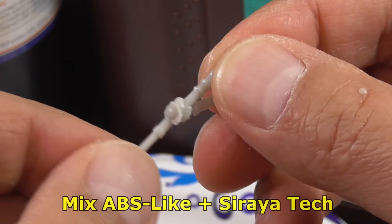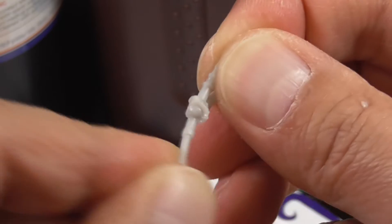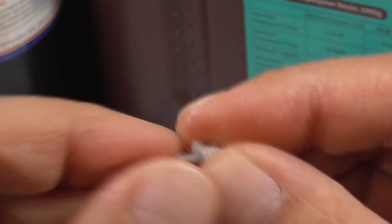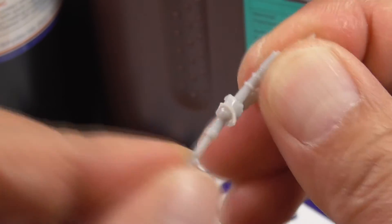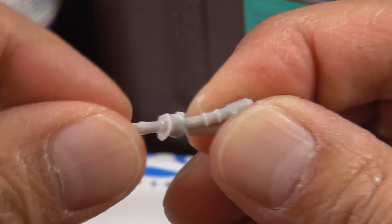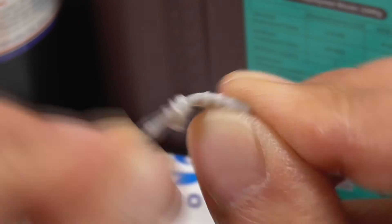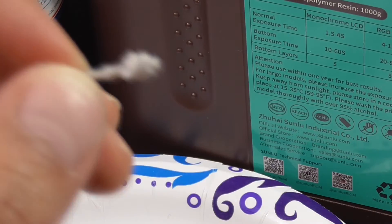Here is the ABS-like with Soraya Tech. Let me bend this one and see at what point it's going to break. As you can see, there's quite a bit of give, quite a bit of bend. The top broke off there, and then the bottom broke as well. Now comparing that to the Sunlou Toughness — the Sunlou Toughness actually feels more flexible than the ABS-like and Soraya Tech mix, and it was able to flex more before breaking, which is interesting.